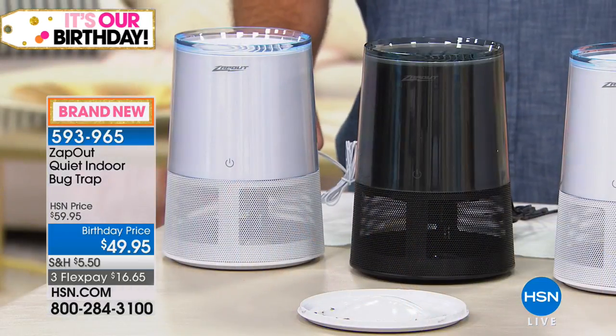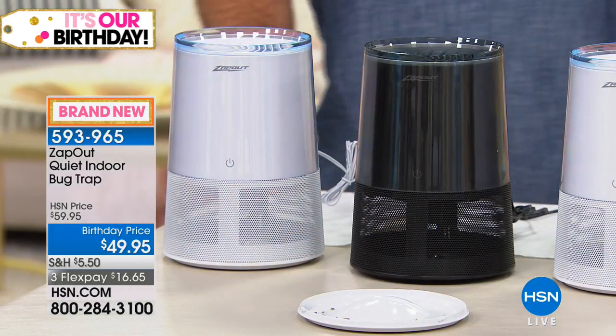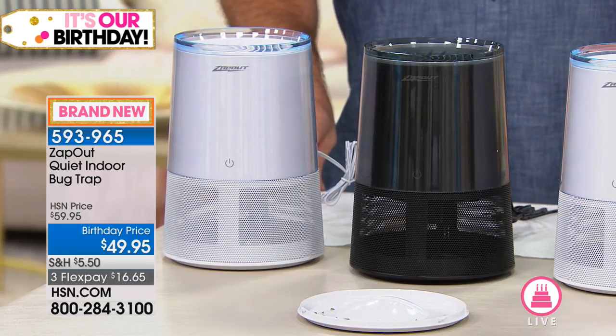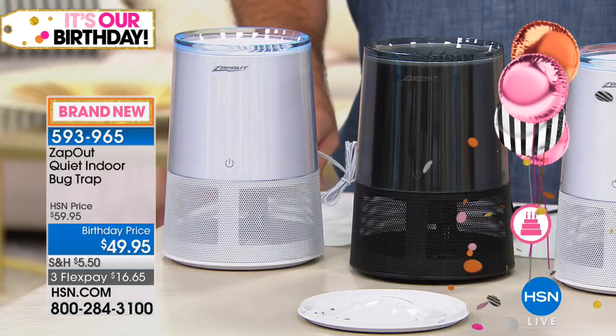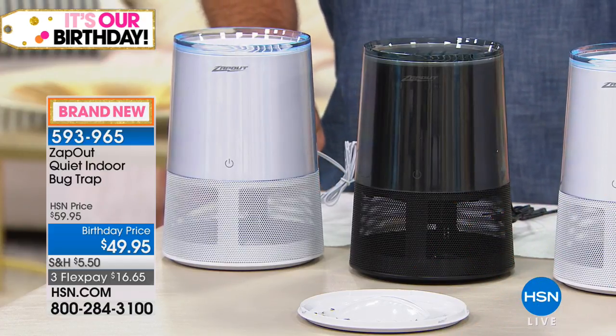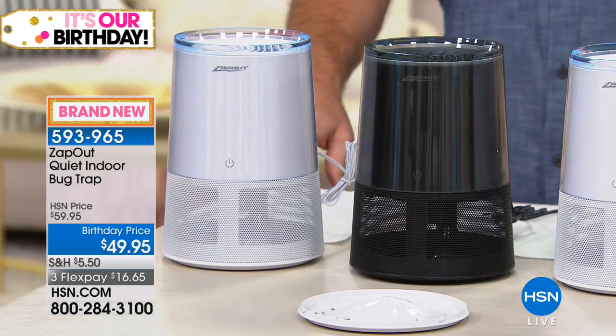Every time you open a door or a window and come in the house, you're letting them in — they are running for the door. When they're in the house, it's like you have to chase them down. We have it in white, which has been most popular today, as well as black. They only stand about nine inches high and about five inches in diameter, so the footprint is really relatively small and very discreet.